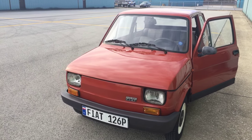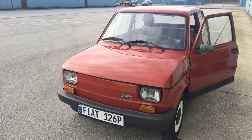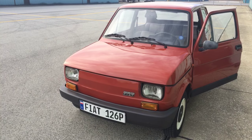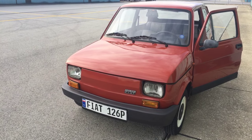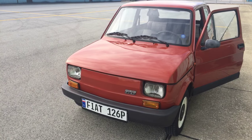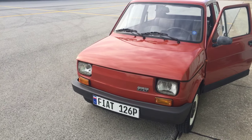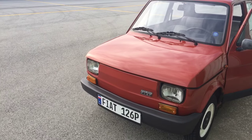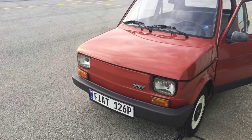Well hello everybody, Bart here. It's been a few days since we acquired this 1988 Polish Fiat 126p, and Alex and I have been pretty busy already working on it, trying to improve its appearance, fixing small things, and so on. Today is a short update of what we've done so far and a walkthrough of some additional information you might find useful.